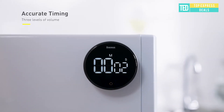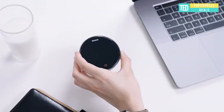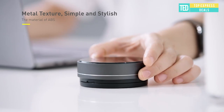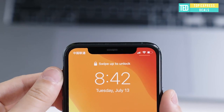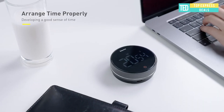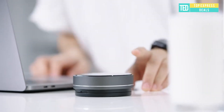Magnetic alarm clock: manage time accurately — every second counts. This count-up and countdown timer is applicable to work, study, and living. Counting down for meetings: this countdown timer helps meetings become efficient and punctual. Counting up for learning: the Pomodoro technique makes work efficient and arranges time reasonably.